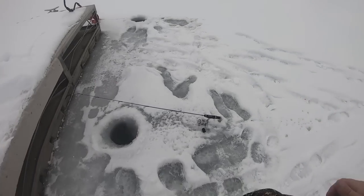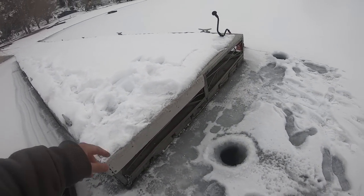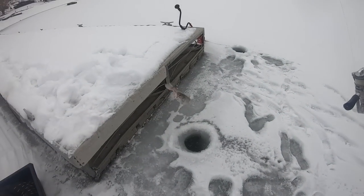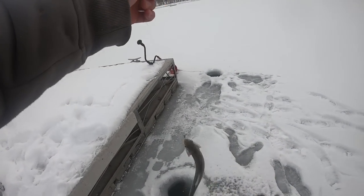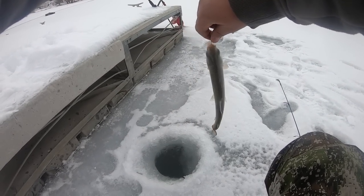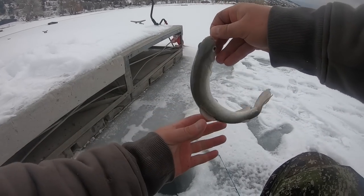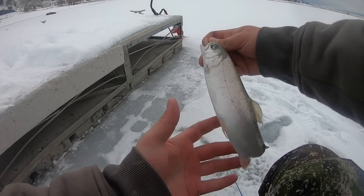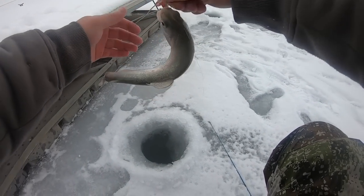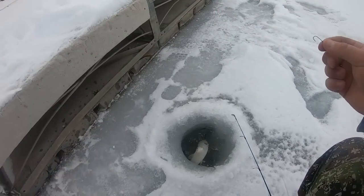There's a bite! Fish on — look at that thing. Holy cow, it's a fish but this thing is tiny and super skinny. That is a paper-thin trout. You are not looking too good, buddy. But nonetheless it's a fish — pop this guy back.